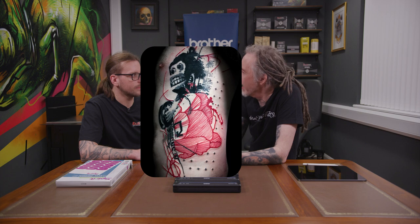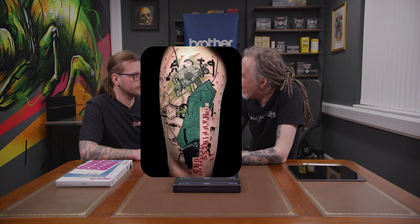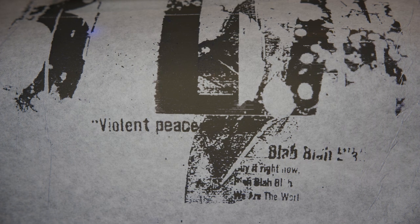Any tattooist will tell you the more detail you've got, the more detail you can copy. For me it was digital textures, weird grunged-out letters and little bits of like bad printouts. If you put that through a photocopier you lose so much resolution that you can't get close to what you're looking at. I'm doing a realistic portrait of the letter E, badly printed — I want to get as close to it as possible. But if I'm already losing half the resolution before I even start, I've lost half the detail.